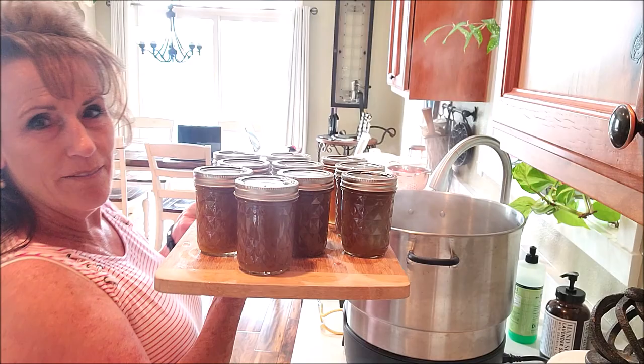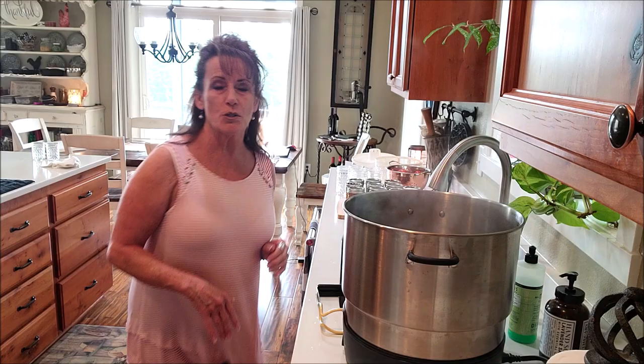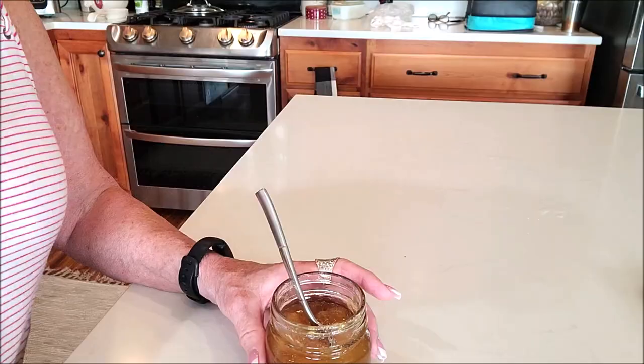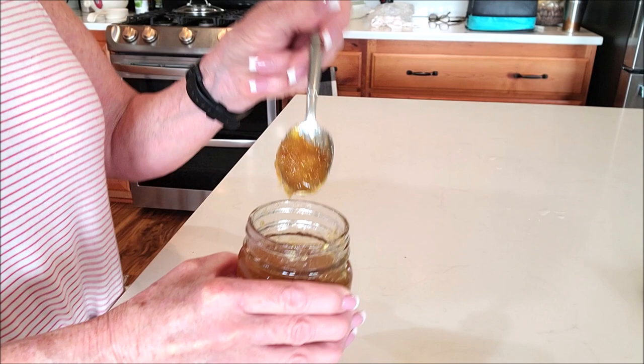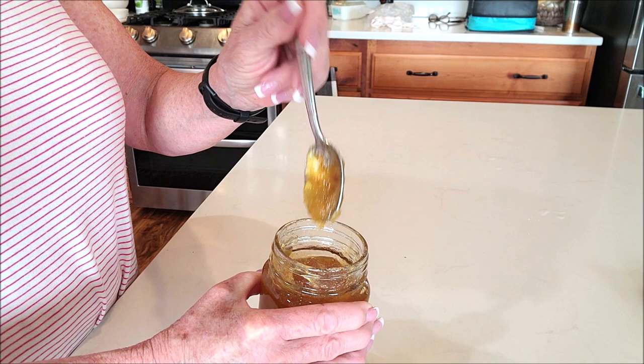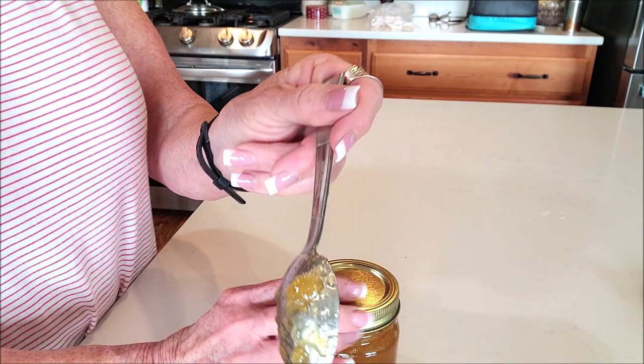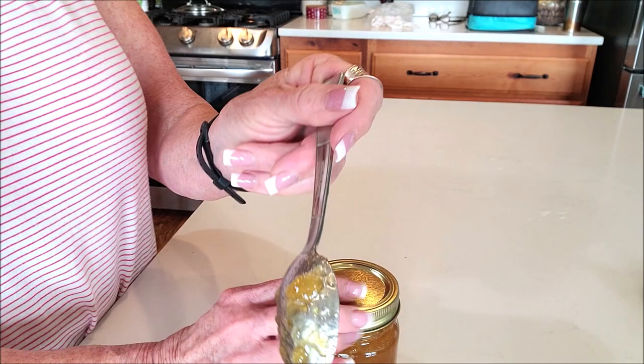I'm making marmalade again — beautiful marmalade! I hope this inspires you to try your hand at an orange rhubarb marmalade, especially if you've got extra rhubarb in the garden. I have to show you the set on this — look at that! It's still warm but it's cooled down and it's just lovely. I am so excited about this one — no pectin, just all-natural pectin in the skin. Yum!